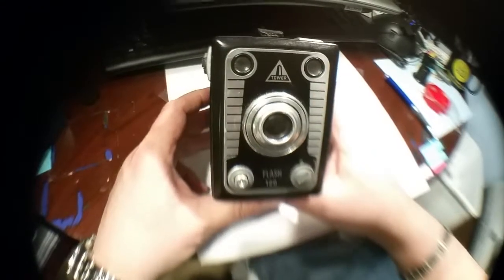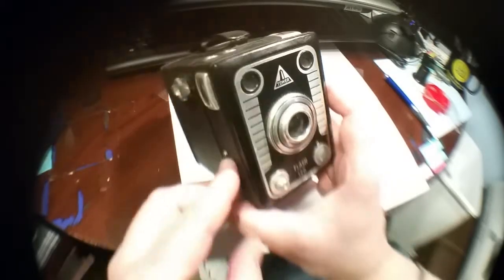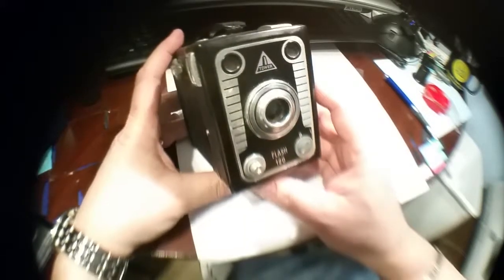Hello YouTube. Welcome back to our series. This is episode number five of Vintage Cameras from the 30s, 40s, 50s, 60s. Today we're looking at a Tower Flash 120 from the 1950s.